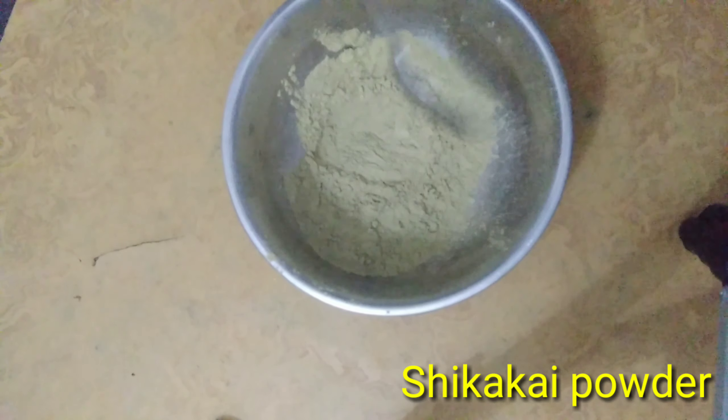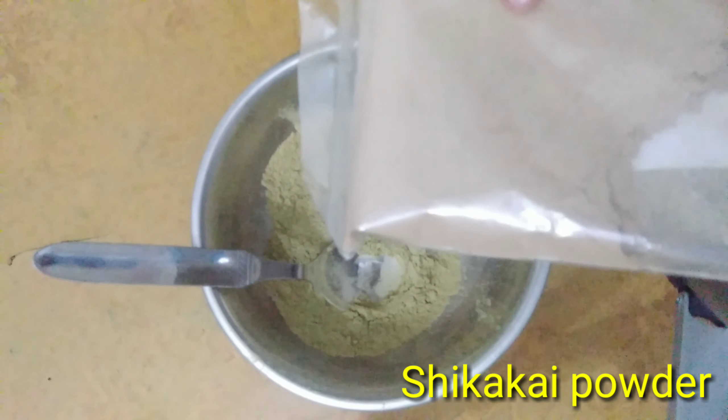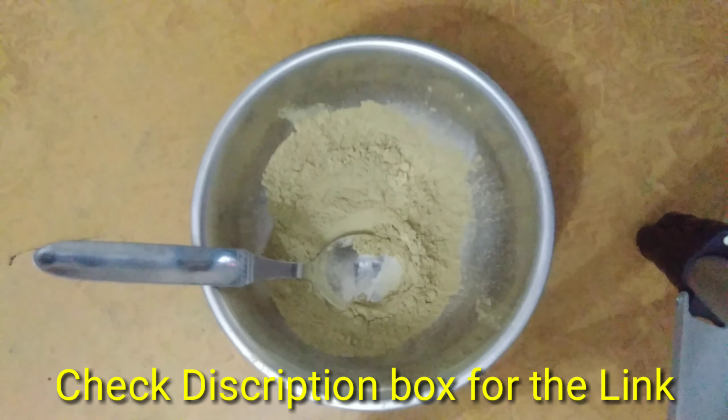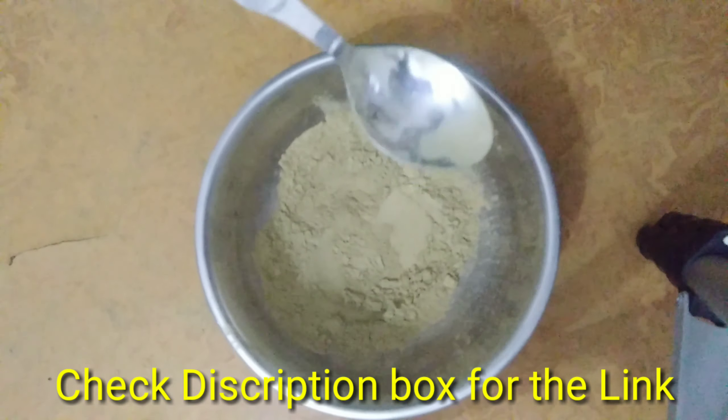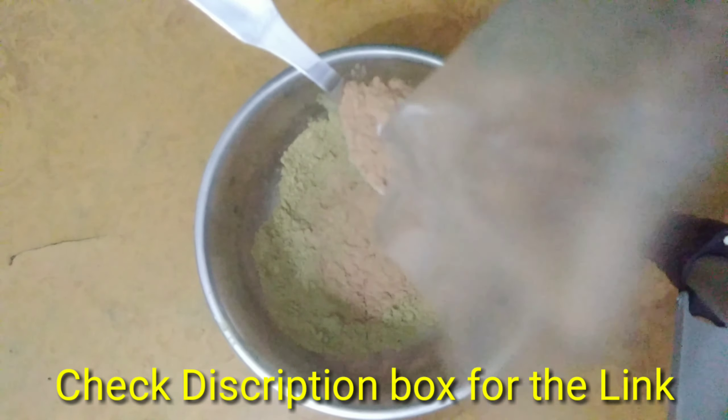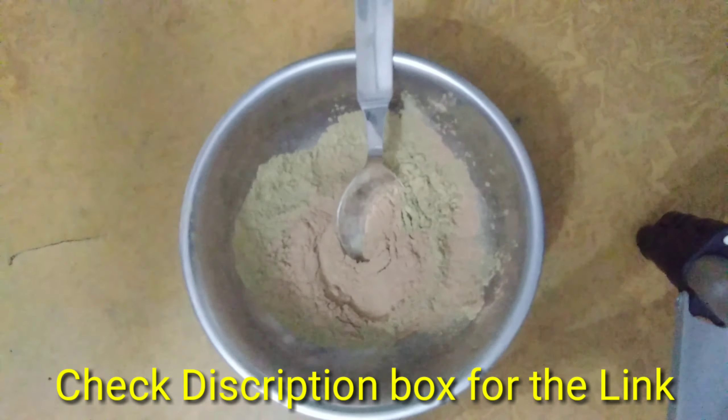Take 3 teaspoons and add a sheet powder. Add 2 teaspoons of sheet powder. You can use this as a layer for your hair.